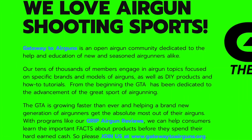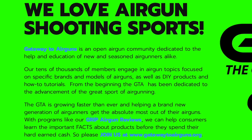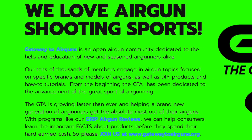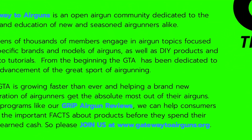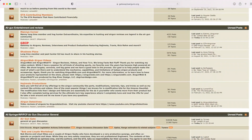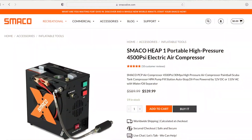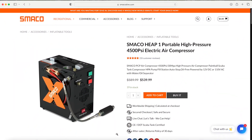I want to say thank you to Gateway to Airguns for making this video possible. Go check them out at www.gatewaytoairguns.org. I'd also like to thank Smaco for supporting Gateway to Airguns. If you want to find out more about this compressor or any of their products, go to www.smacodive.com.